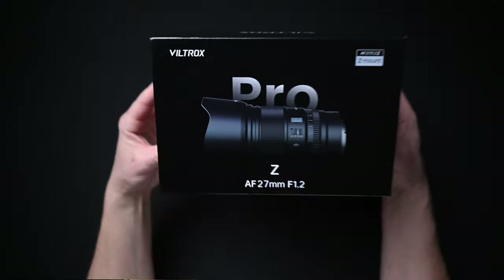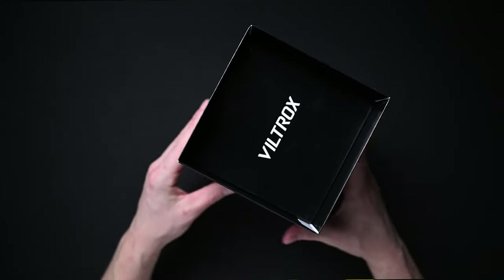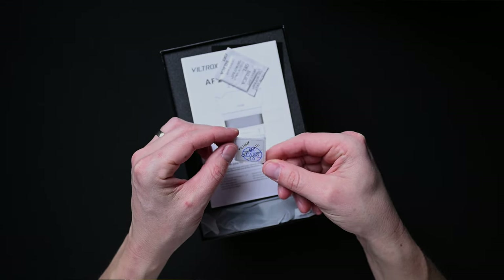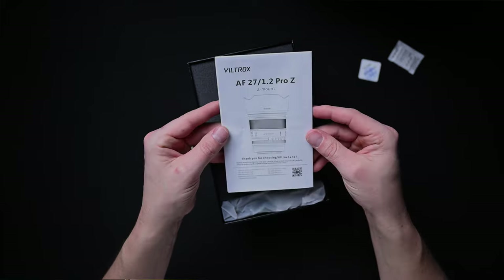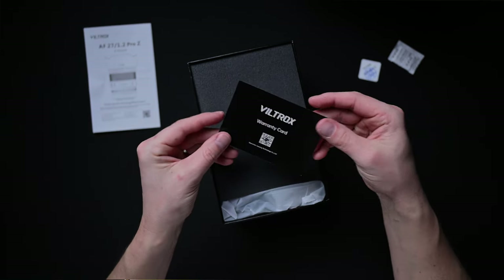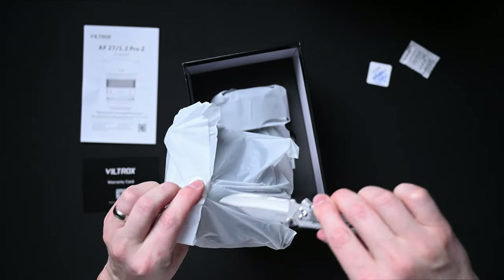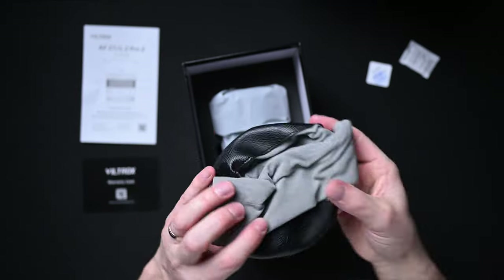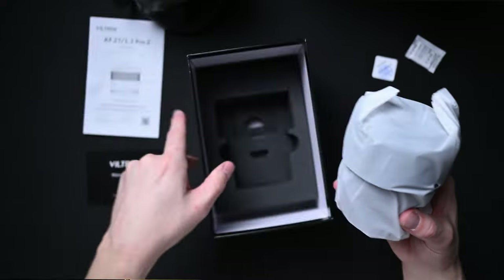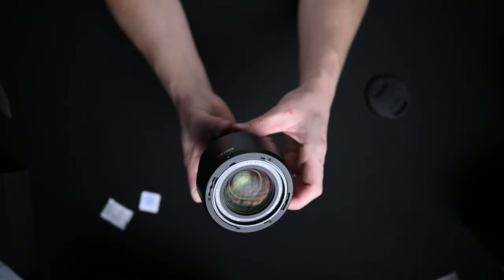The lens comes in a beautiful glossy box. Once you open it, you'll find a quality control label, an instruction manual, and a warranty card. You also get a very nice pouch bag, similar to what you'd get with typical Nikon Z-mount lenses. The lens is wrapped in a plastic bag, and you get a front cap, a rear cap, and a lens hood.